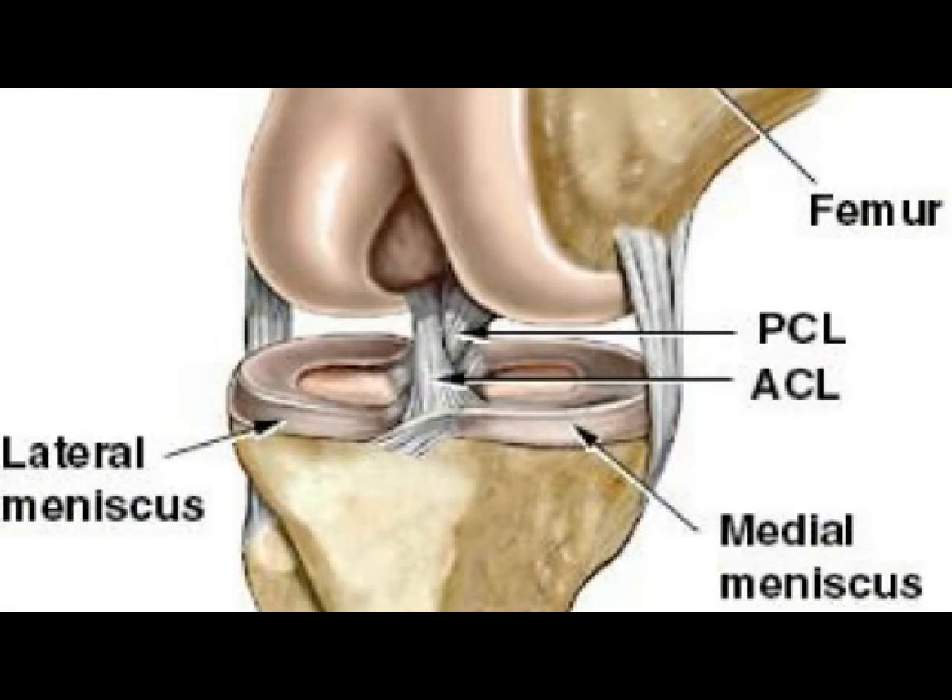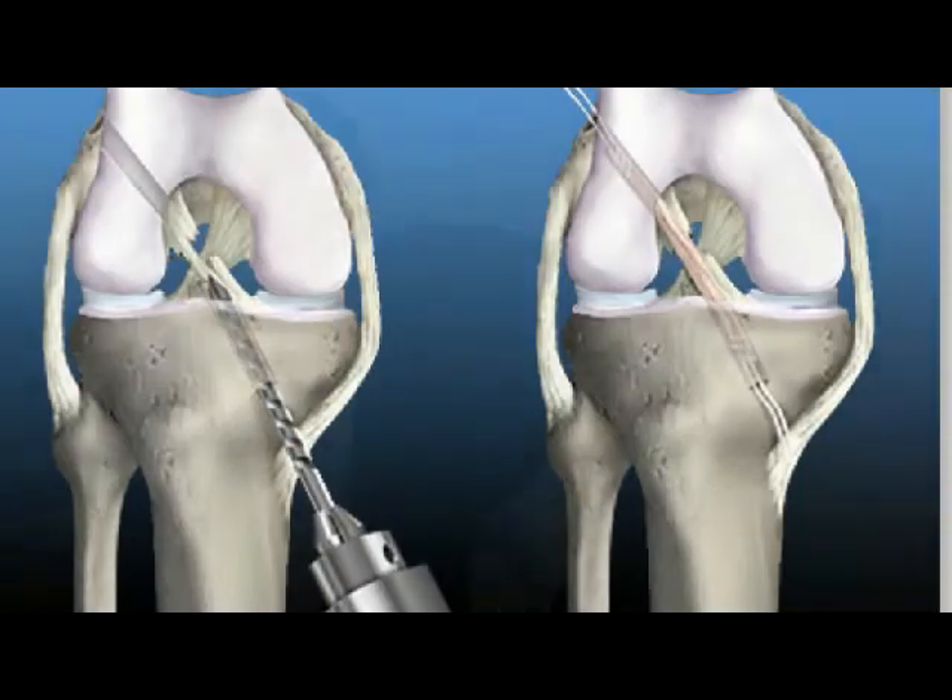How the procedure works is basically a guide pin is pushed through the tibial part and then goes through the femoral part. Then over the guide pin, they over-drill it and create a tunnel — a tibial tunnel and a femoral tunnel. Through there, they actually pass a guide wire to pull the graft.